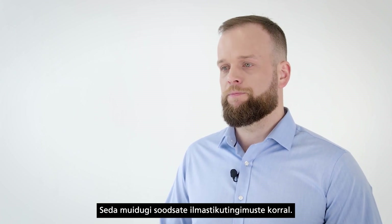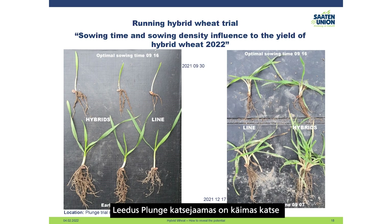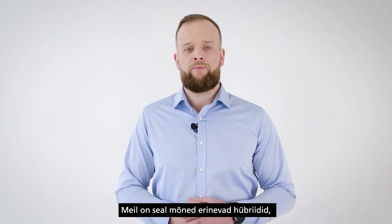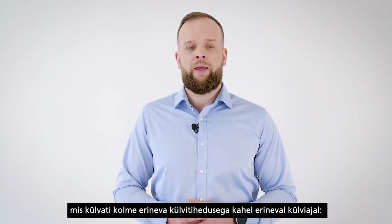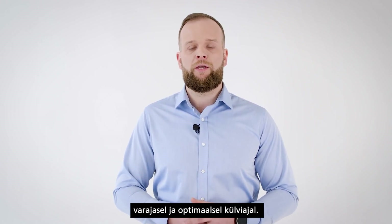We are still running and continuing our trials with hybrids. In Lithuania, we have established a hybrid wheat trial at the Plinge trial station investigating the influence of sowing time and sowing density on the yield of hybrid wheat. We have several different hybrids sown at three different sowing rates, in two different sowing times — early sowing and optimal sowing.